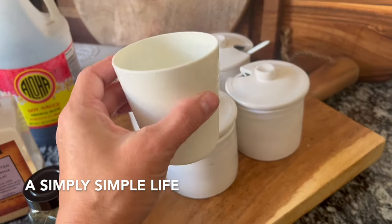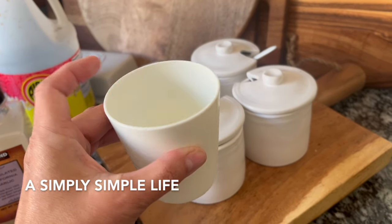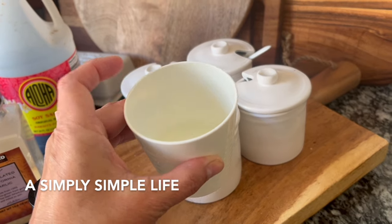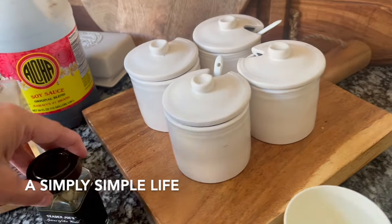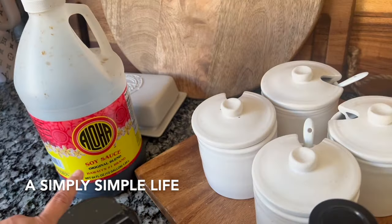I always use Danica's cup because it's equivalent to one cup. I have half a cup of white distilled vinegar. This is a bay leaf from Trader Joe's, garlic powder, and then I use Aloha soy sauce.